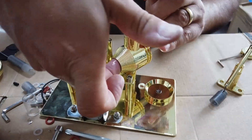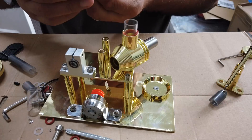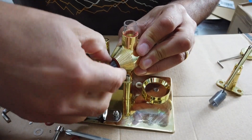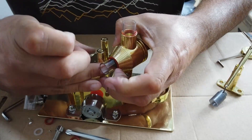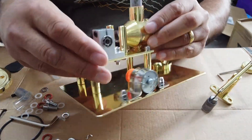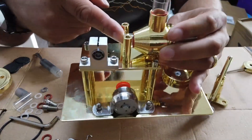Honestly, this whole build was a hardship - it wasn't easy. But in many respects that's what I appreciated about it. I would have loved it if the quality had been a little bit better, but it is what it is. Let's see if we can get some pistons plugged into this thing.